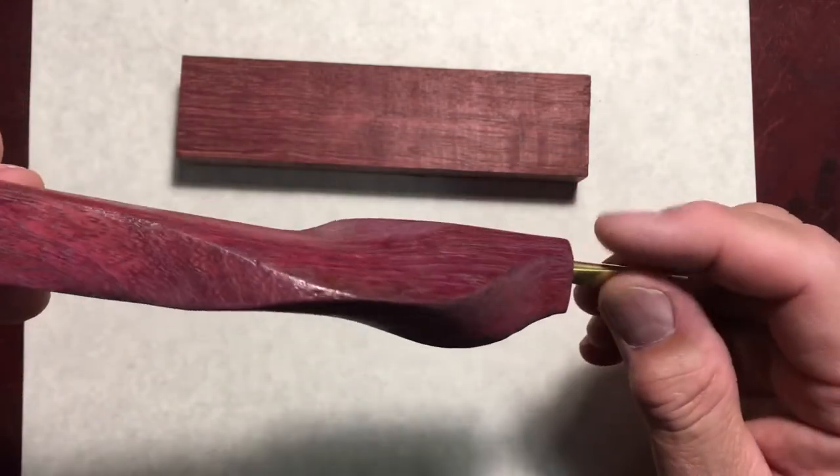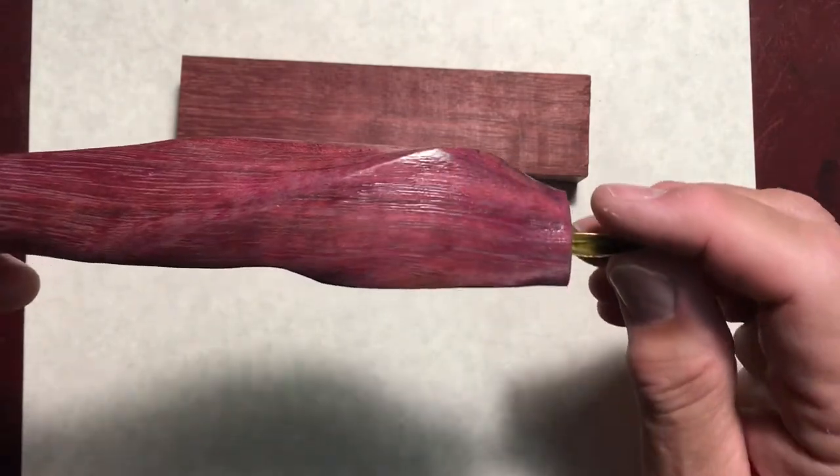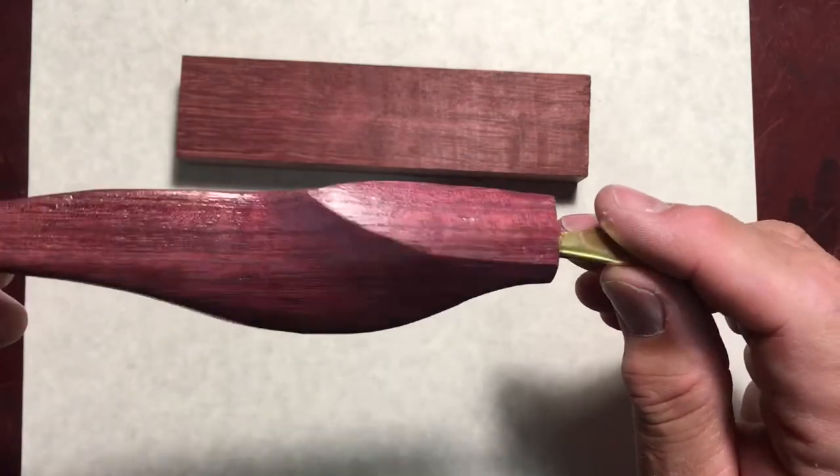I'm not 100% sure what I'm gonna do about all that grain standing up. I guess I'm gonna wait for it to dry a little bit more, get some steel wool on it and see if I can smooth that out a little. But woods are all different anyway.